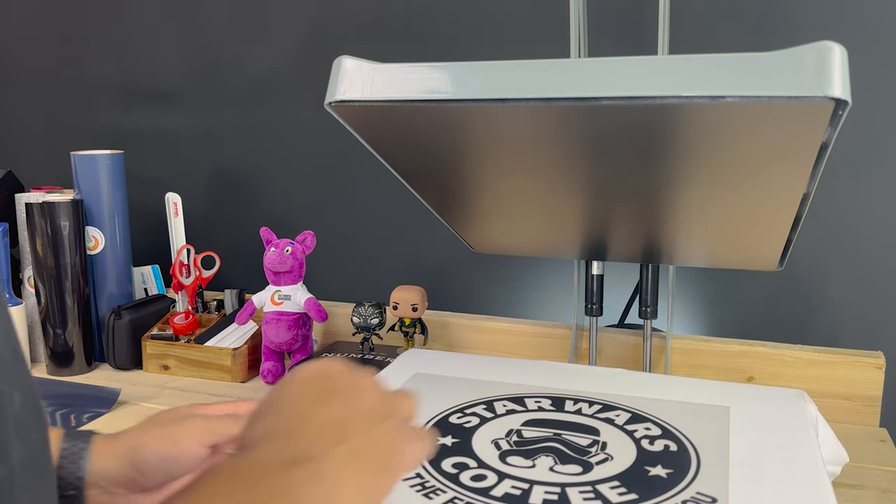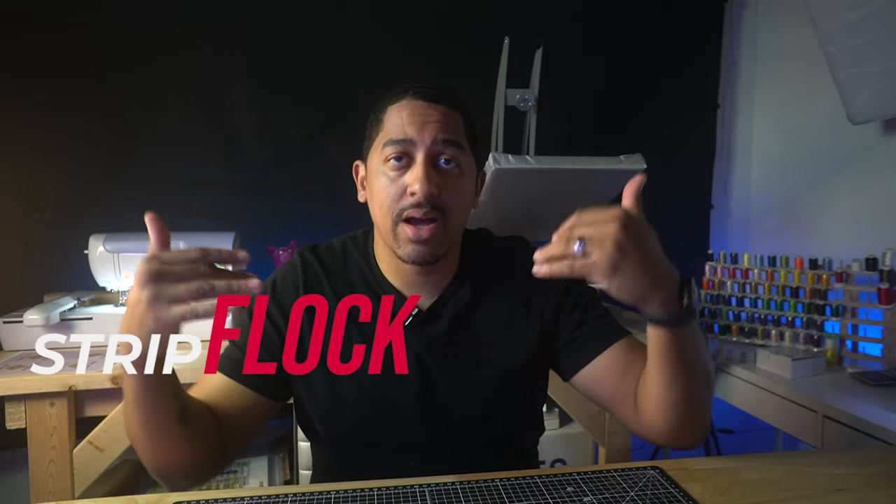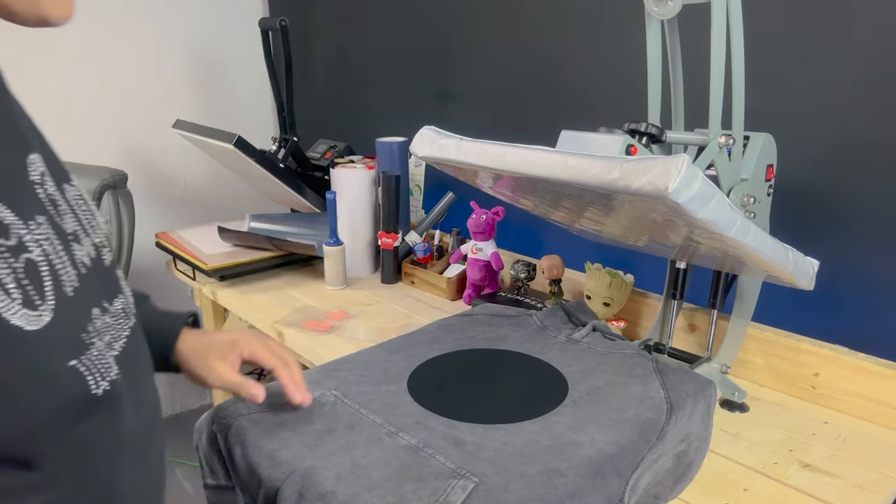Now that we've covered the basics, let's get into my personal top five. We're going backwards, starting at five and ending at one. Number five for me personally is strip flop vinyl. Strip flop vinyl is perfect for creating a certain amount of depth and texture and adding that to your design — perfect for giving it a luxurious, standout touch.